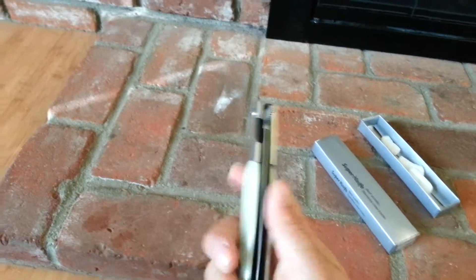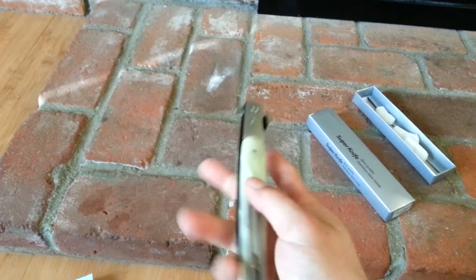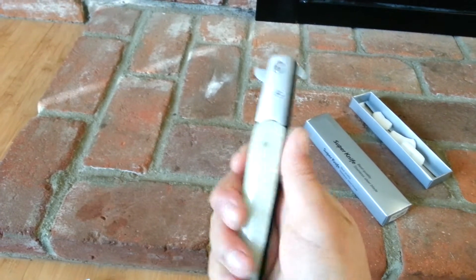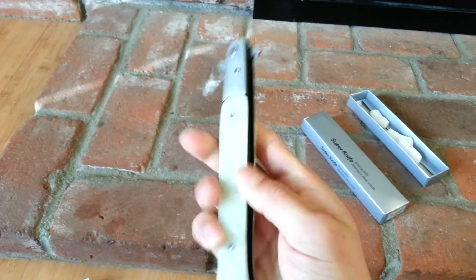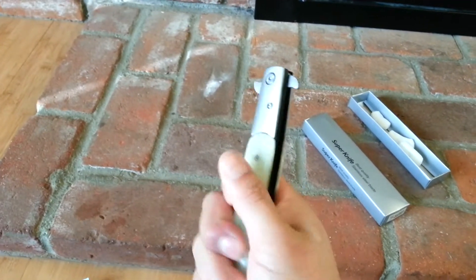This one feels better than the wooden one, the black one. It feels a lot better. The curves, the lines are just a lot sharper. The other ones were kind of rounded out. This one feels nice.